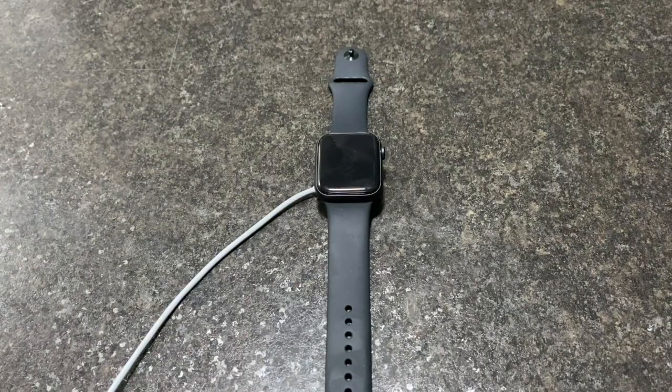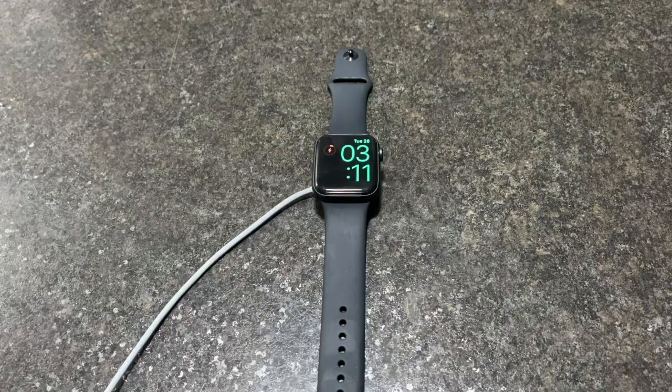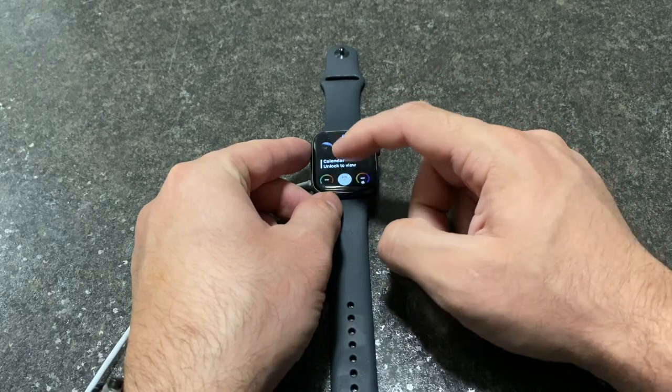Today I'll be showing you how to factory data reset your Apple Watch series A to 5. This will work as long as you have a charger — plug it in and make sure it's charged enough that it will turn on.